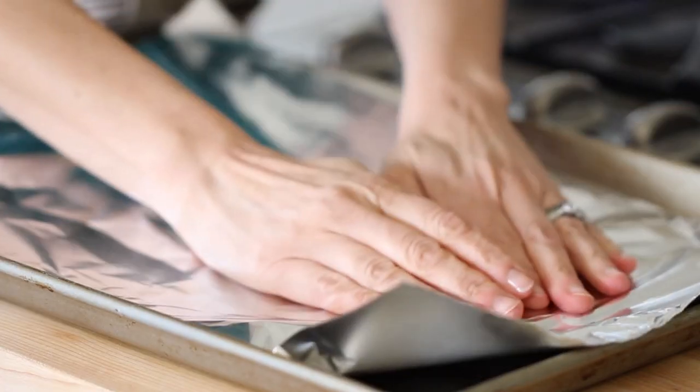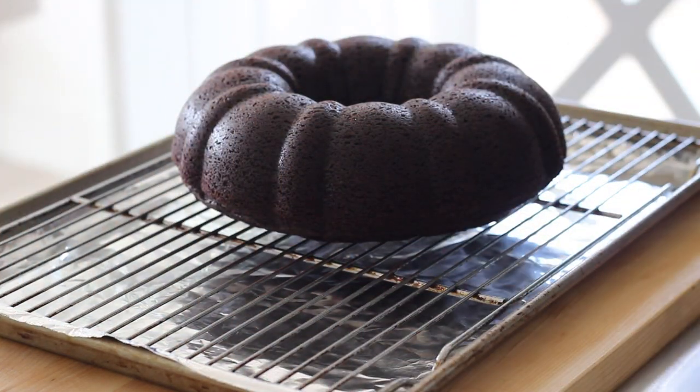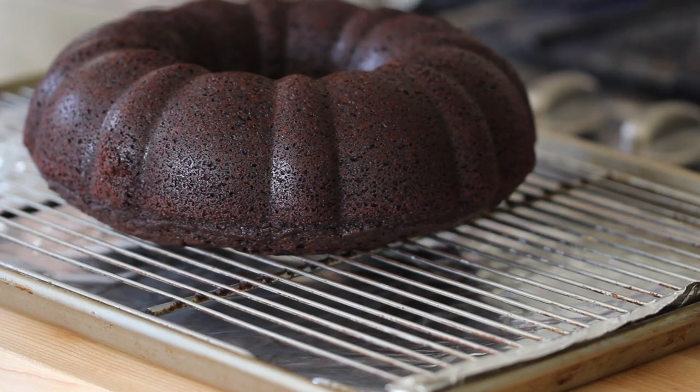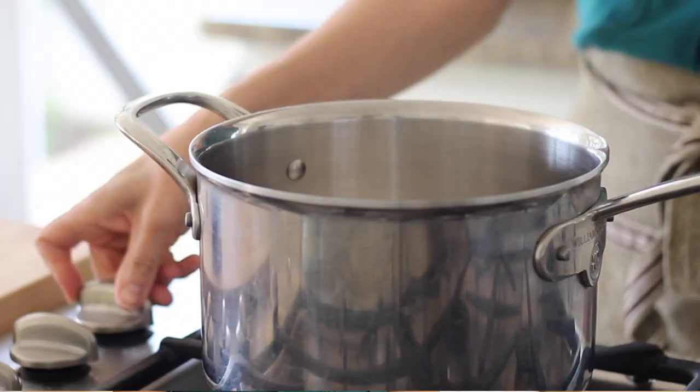Then we are going to take a sheet pan, line it with foil, and place our cooling rack inside. Our cake is all ready to be glazed, and we won't have a big mess to clean up after the caramel starts to drip over the cake. Now, making homemade caramel is actually easier than you think — you just have to follow a few key tips. Tip number one: use a saucepan with a high profile, meaning nice and deep, and you'll see why in a minute. Add a cup of white sugar and place your flame on a medium-high setting. Do not walk away — this is not the time to multitask. You really need to watch that sugar, because if it starts to boil over and burn, you will have a huge mess that can really scald you.